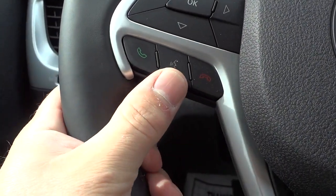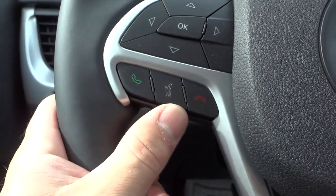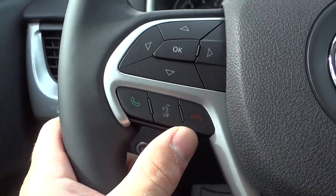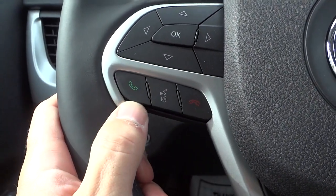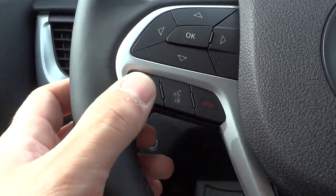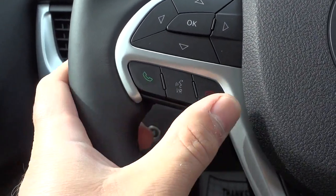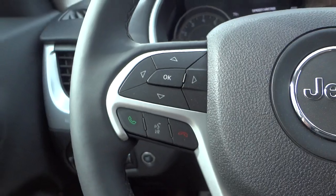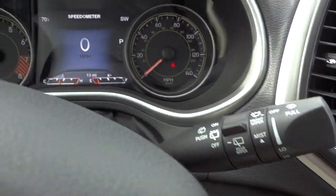You've got your temperature and fuel gauges at the bottom. Down here you've got voice recognition — you can push this button and the car will recognize certain commands like calling somebody or tuning to a certain station. Once your Bluetooth phone is paired you can call somebody by pushing this button, answer the phone with it, or hang up. There are also your windshield wiper controls.